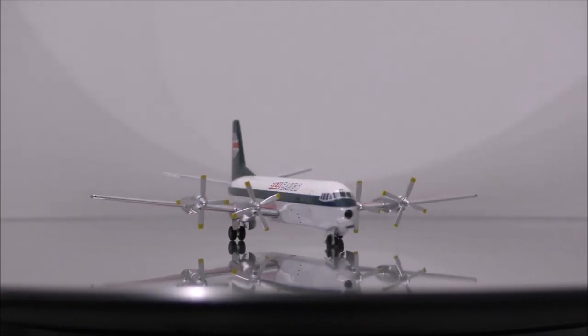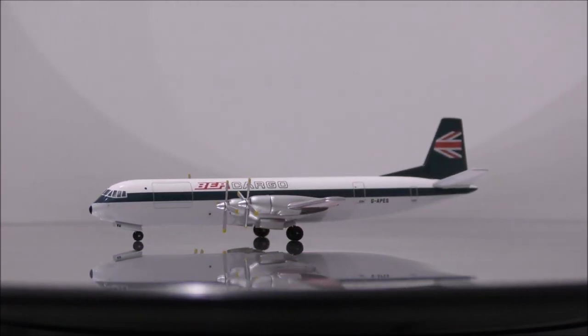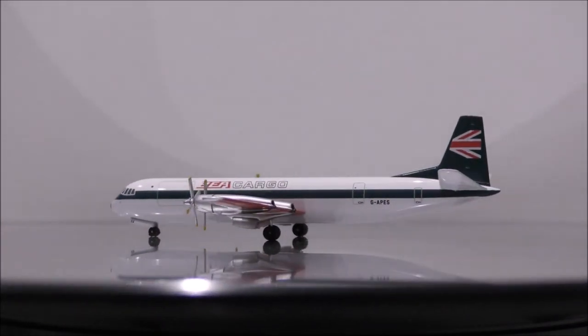Overall, this is a must-have model in your collection, especially if you love to collect old planes as well. It will be a great addition to your collection.